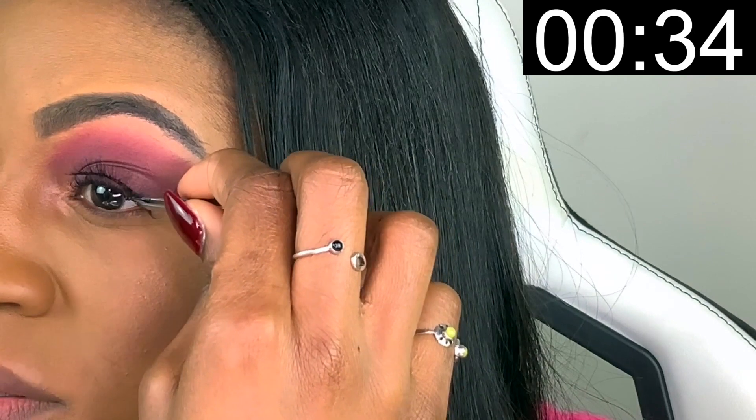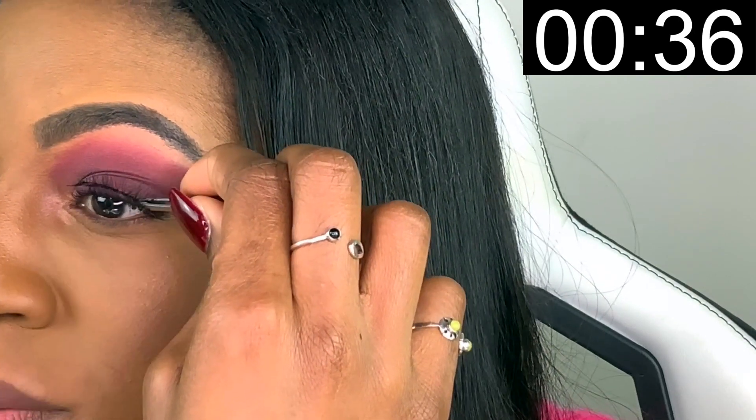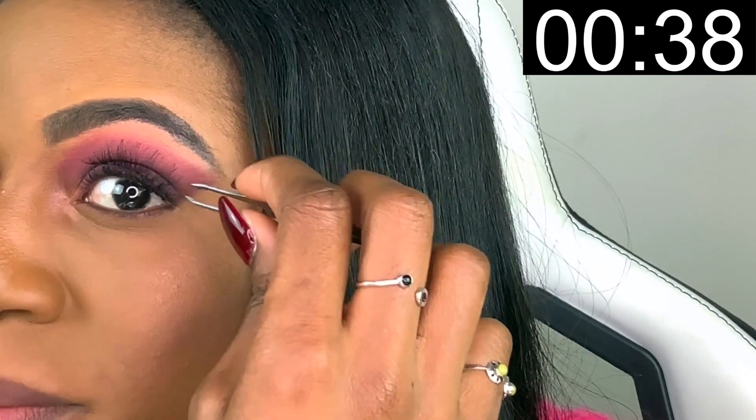I just make sure I line them up properly and put it all the way down on the bottom of my lash line, as you can see. Then I pick up the second one with my tweezer.